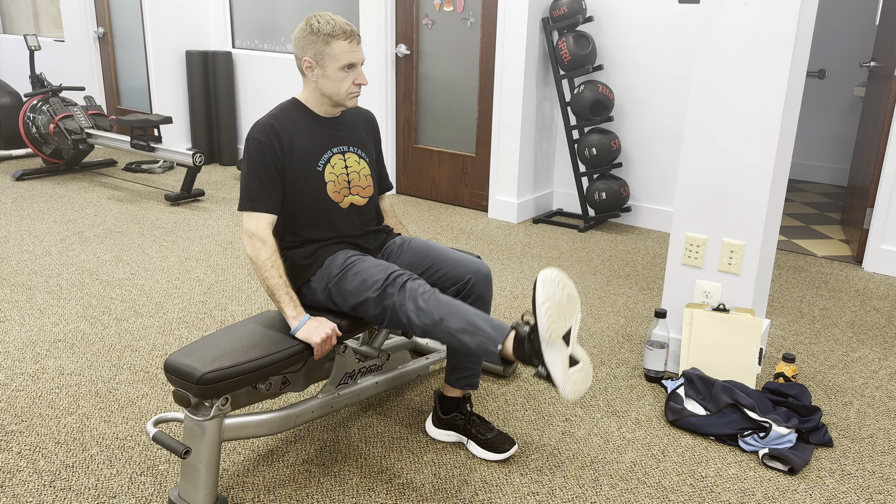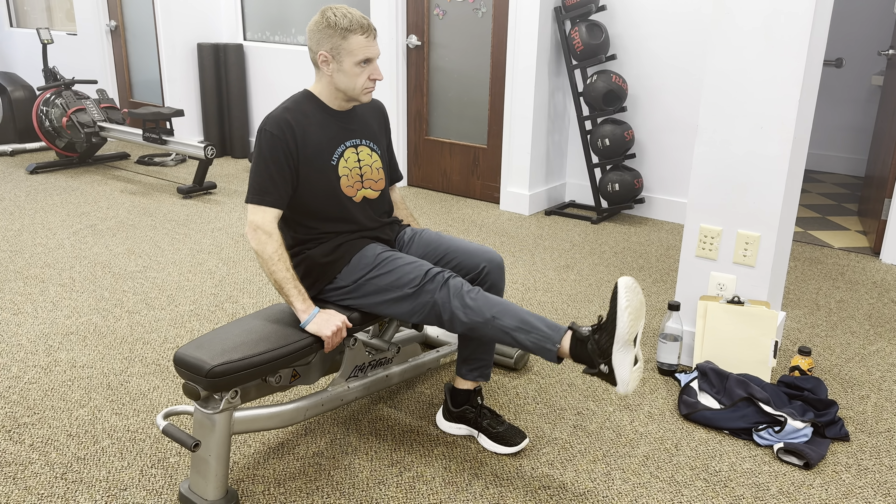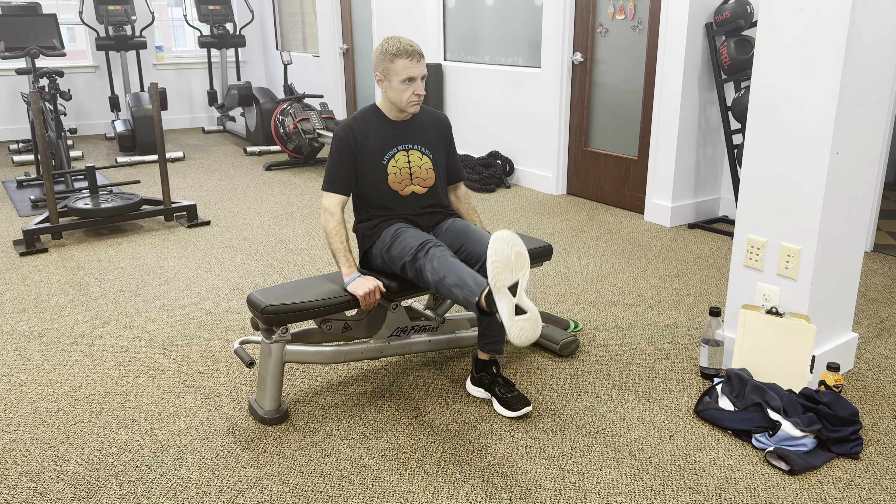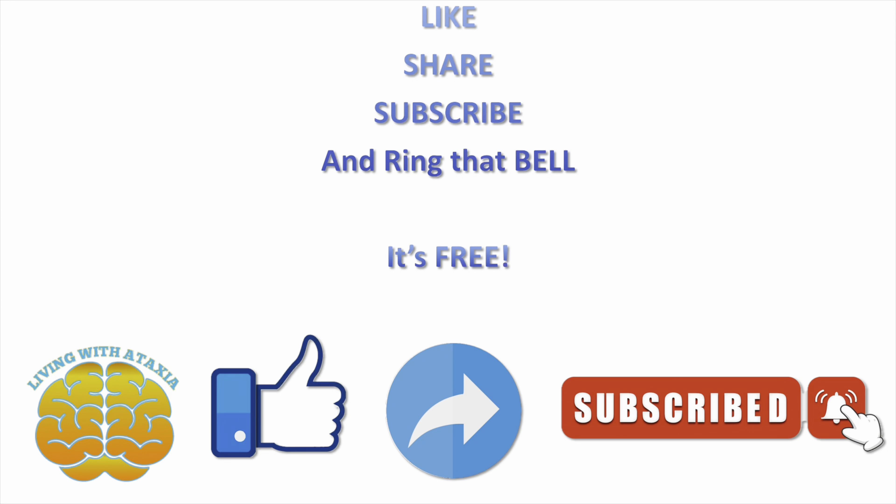These exercises can help improve your circulation, flexibility, and overall strength. Remember to listen to your body and take breaks as needed. Stay hydrated and have fun with these wheelchair leg exercises. Thank you for watching — don't forget to press that like button, share this video, subscribe to the channel, and click that bell icon so you don't miss any upcoming videos. Thank you for your support.